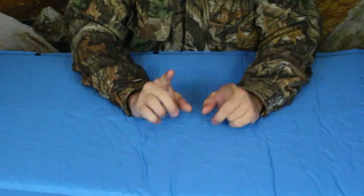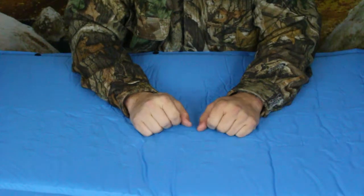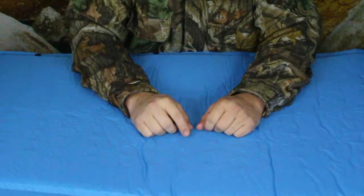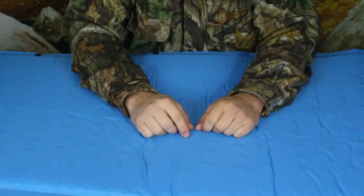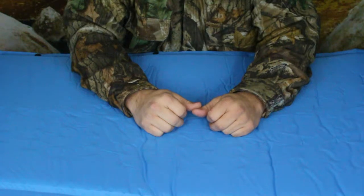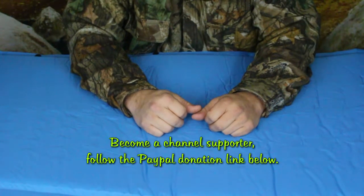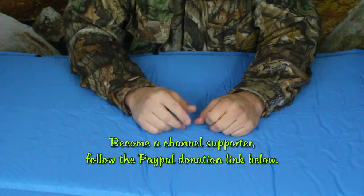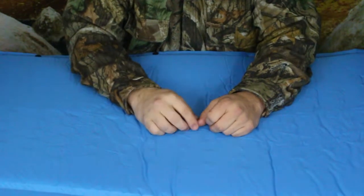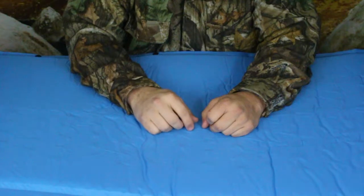That'll do it for today. If you guys want to check this out, it will be linked in the description below to the Amazon site. Don't forget our social media is down there too. On your way down, don't forget to hit that thumbs up button, subscribe, and hit that bell icon so you know when we've got new videos.